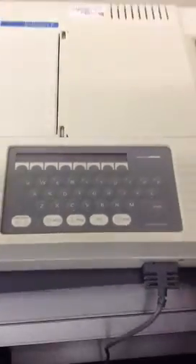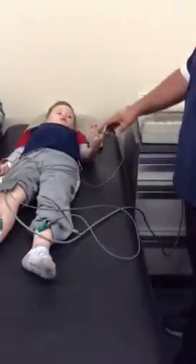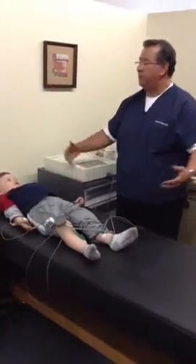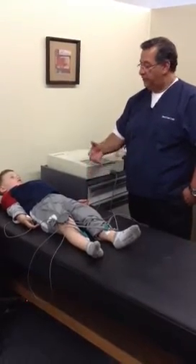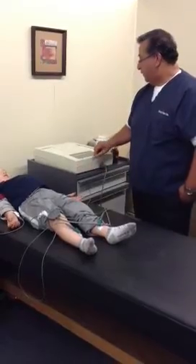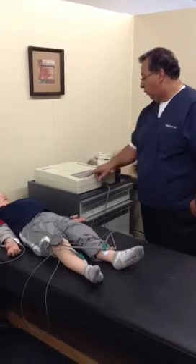Now before we begin, we're going to turn back to the patient and have the patient relax as much as possible. We need you to relax as much as possible. What I really want you to do is lay your hands flat — don't move. Lay your hands flat by your side. Relax your arms and your hands, your legs and your feet, like you're asleep. If you see that your patient is moving, this is not going to work. So you need to relax — no moving. As soon as the patient looks relaxed, we're going to go ahead and hit the auto button.